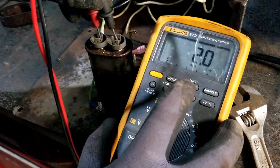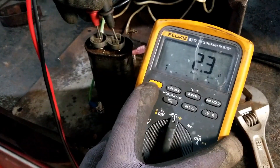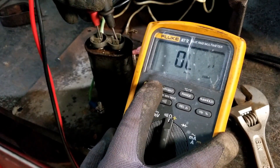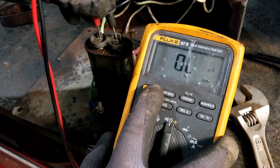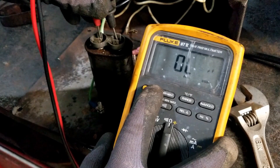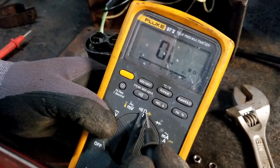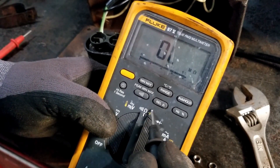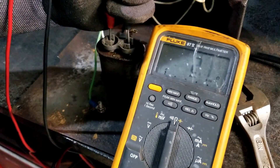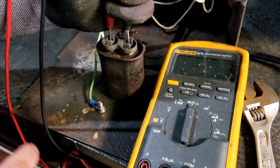What should happen is the resistance should fluctuate. Push this little button on the meter to get the capacitance — normally this is where you'd read like 10 millifarad, 400 millifarad, 40 millifarad, or whatever. This little symbol here is the capacitor test or capacitance test.